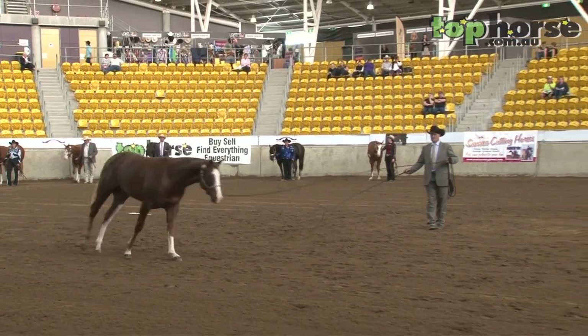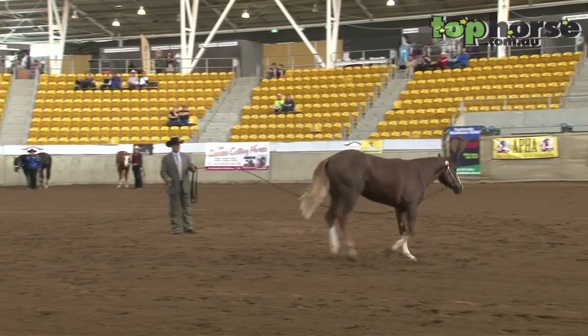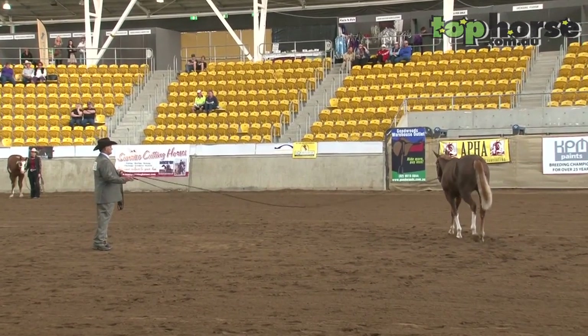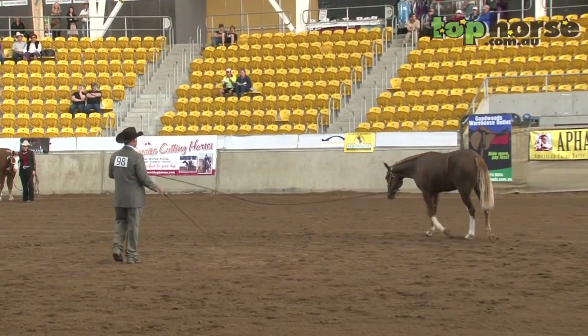We'll have 90 seconds in that arena to show the horse at three separate different gaits: walk, jog, and lope — both ways. We've got to go both ways.